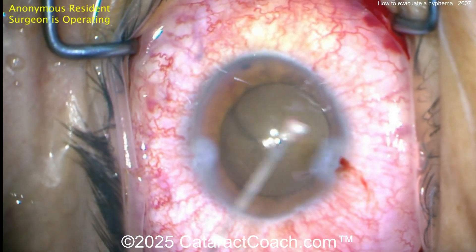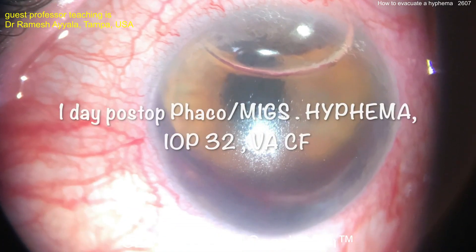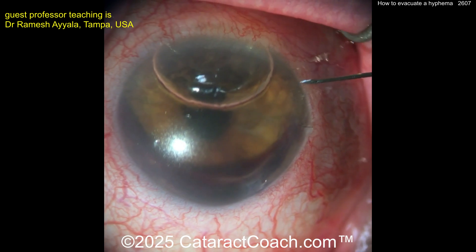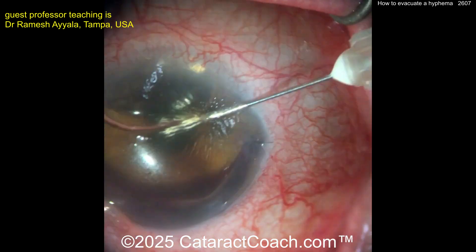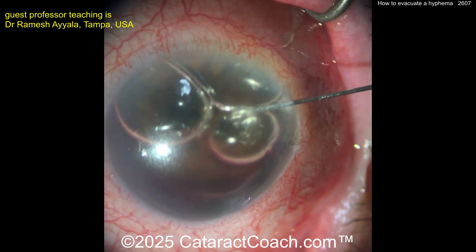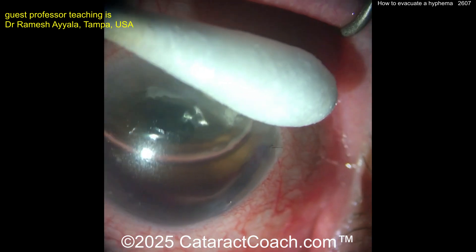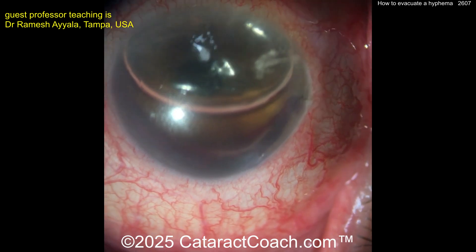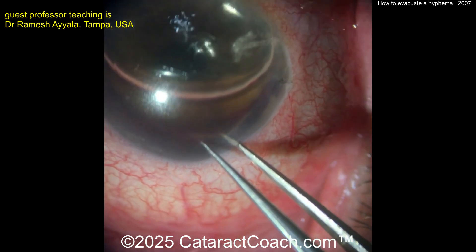The other case I want to show you is from Professor Ayala in Tampa — how to do a hyphema evacuation at the slit lamp microscope. You can see the pressure's way up. Here's the technique: the first thing is injecting an air bubble in the eye. Now that gets the pressure even higher — going in at the paracentesis or the limbus and injecting with a small needle a large amount of air inside the eye. That air is going to push out the hyphema. Make a paracentesis inferiorly, and that air bubble is going to press out all that hyphema.